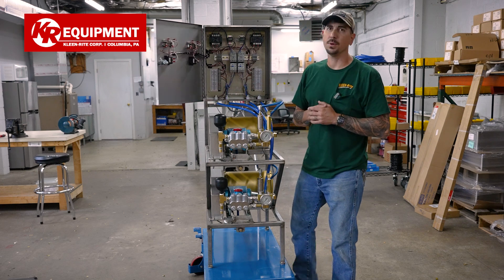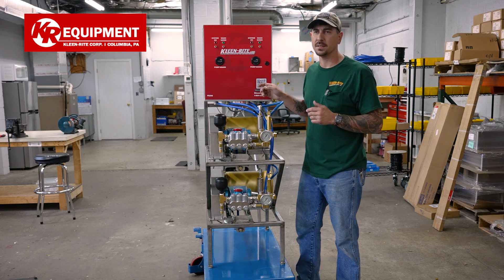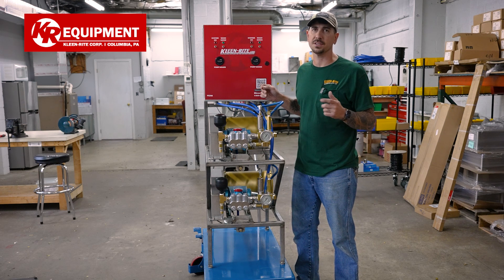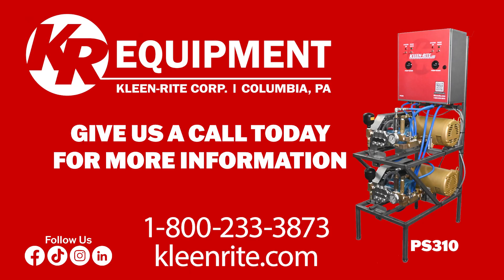So that's a quick overview of what we got going on with this system, guys. If you have any questions about pump stands, 310 stands, cat pumps, or Baldor motors, give us a call at CleanRite and we'll get you fixed up. CleanRite!